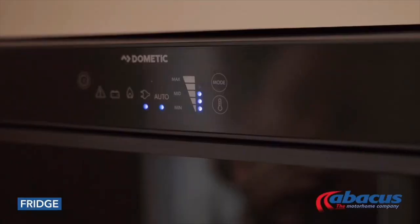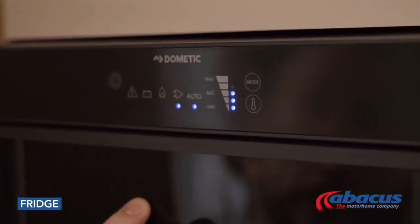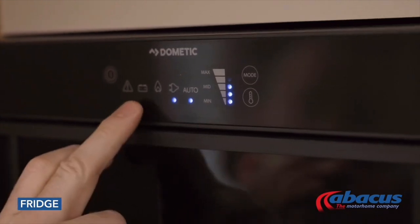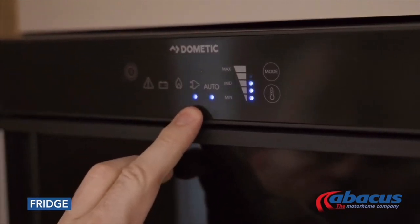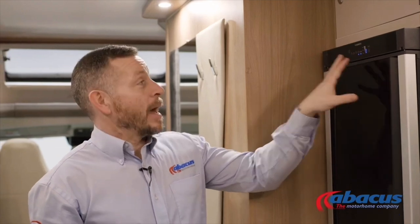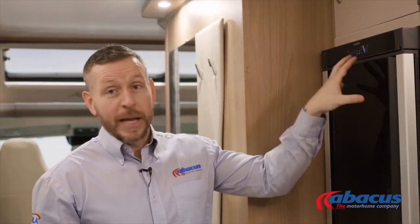The fridge in this model is a Dometic automatic system, which means that once set to the auto function it will look after itself. If you plug into mains on a campsite it will run off 230 volts. If you don't have it plugged in, it'll run on gas, and any time the engine is running it will run on the battery. As it's on auto function, it will select the power source by itself.